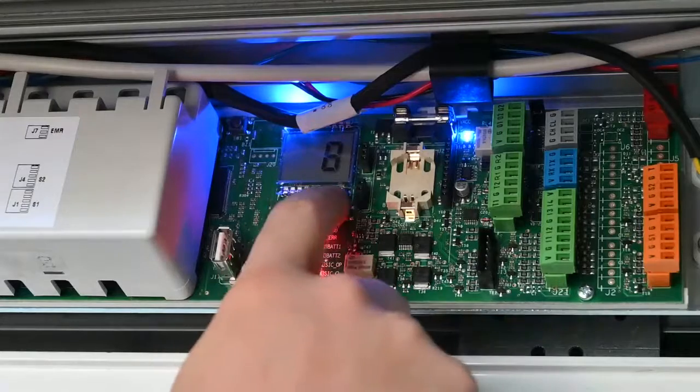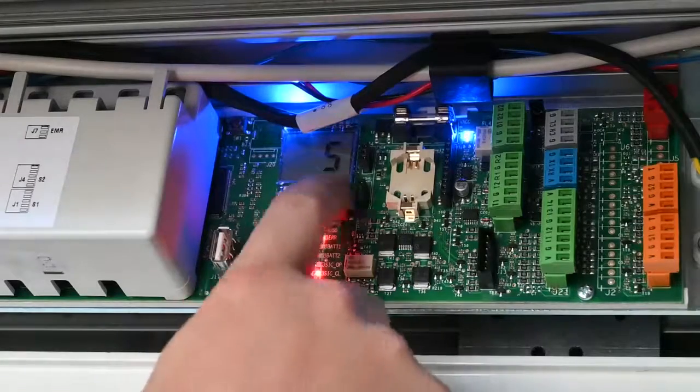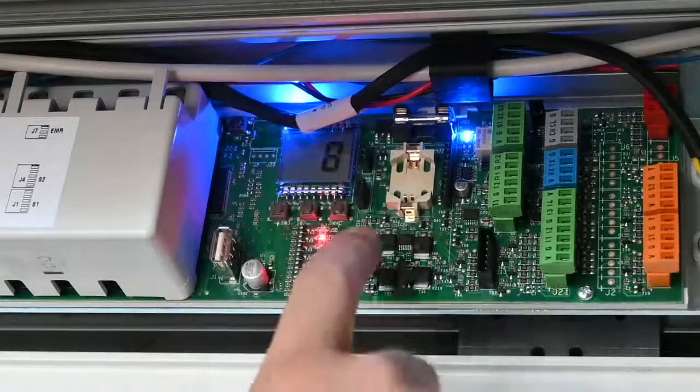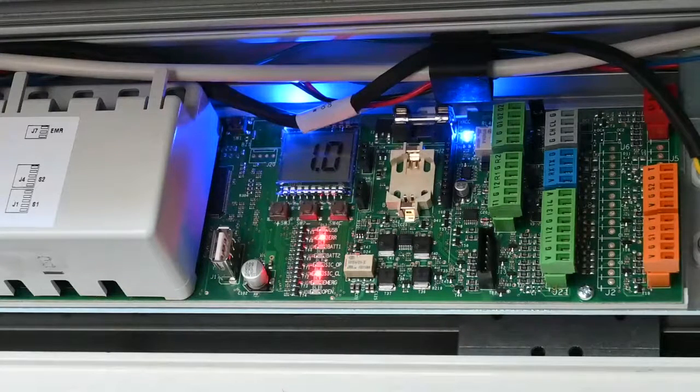The next one is CF for closing force — this is the force the system will apply automatically before reversing, with a default of 5. The next parameter is OF for opening force, set from 1 to 10; in this case we have it set to 8. We also have TF which is time force — essentially how long the unit will push against an obstacle, set to 1.0 by default. Please note: if you set the unit in low energy mode, you need to have this figure below 0.7.